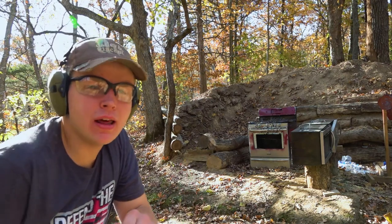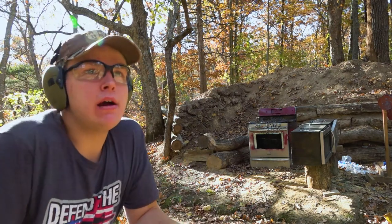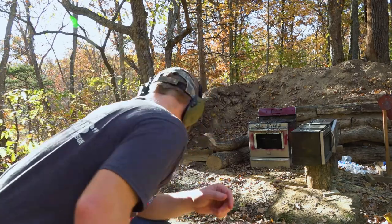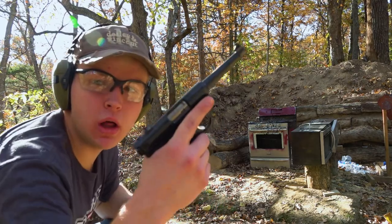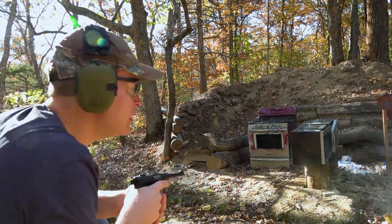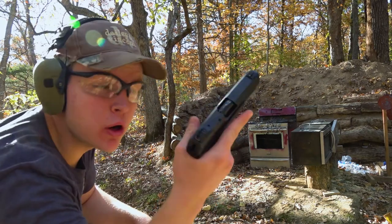We're just going to breeze through this — shoot one round right after the other, go downrange one time, take a look at our hits, see which ones made it through and which ones did not. Let's get right to it. 22 Long Rifle out of the Ruger Mark Two — solid hit. 9mm out of the Ruger Security Nine.